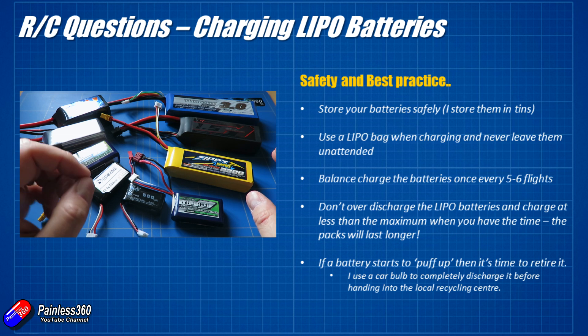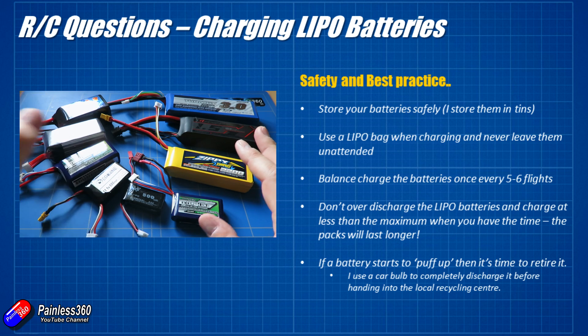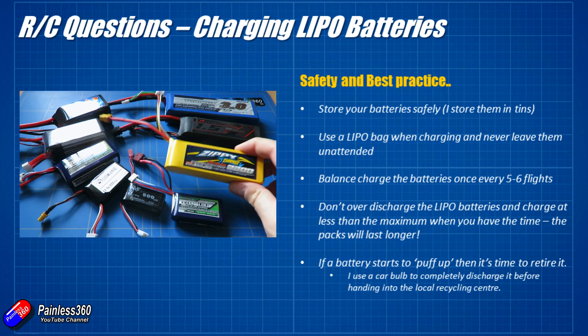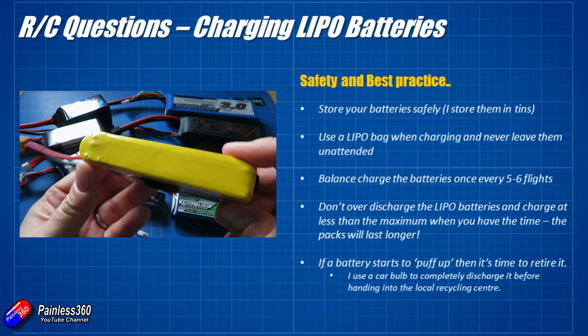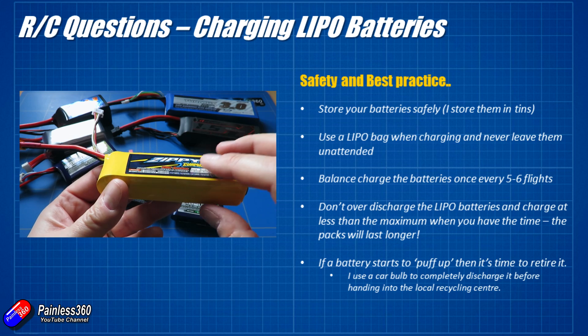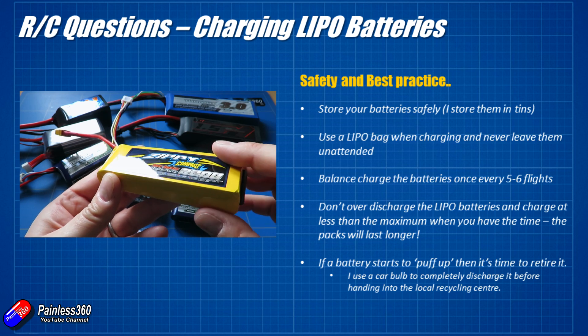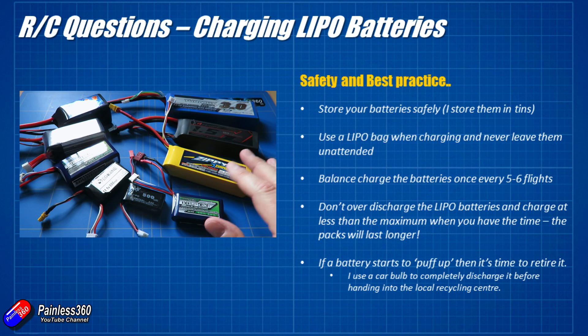Occasionally you'll get a battery that starts to puff up. At the moment the edges on these batteries are pretty flat, but as they get old you'll notice them starting to puff up as though somebody has tried to blow them up like a balloon. If you see that puffiness it means the battery is coming to the end of its life and you need to stop using it.